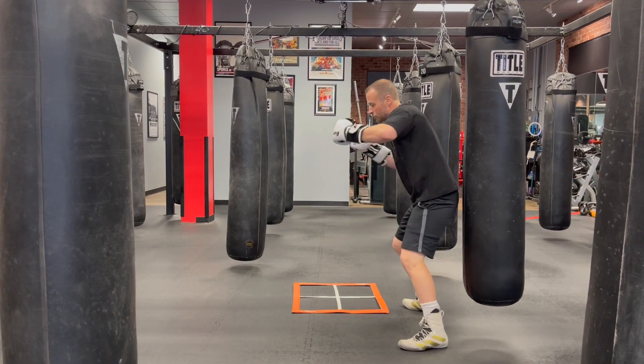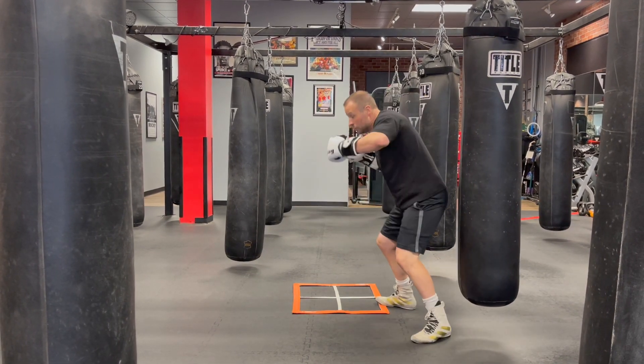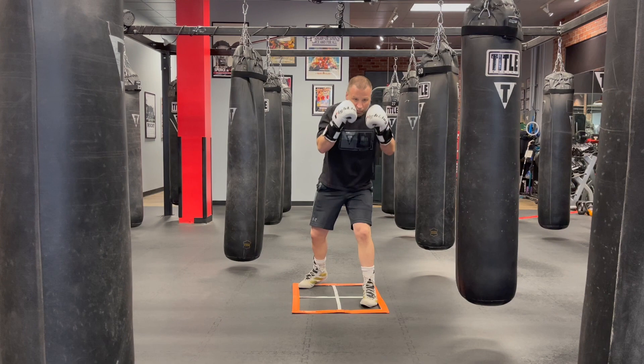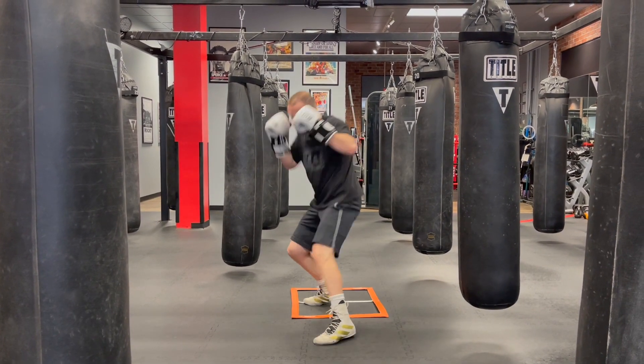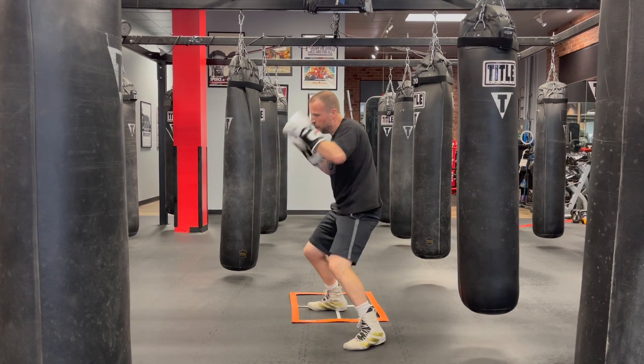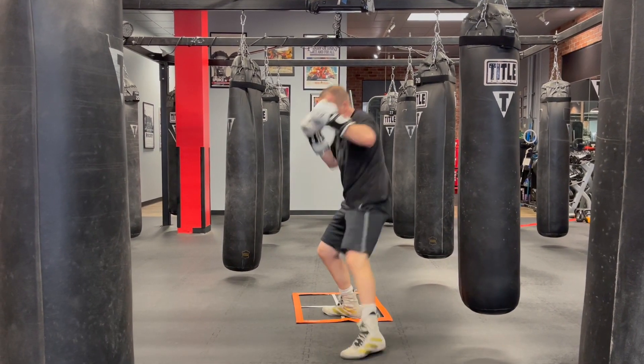produce sub-maximal power and can also put us in danger of our opponent's deadly right hand. By bursting forward, we make sure we get superlative power and we get to the target in as little time as possible.